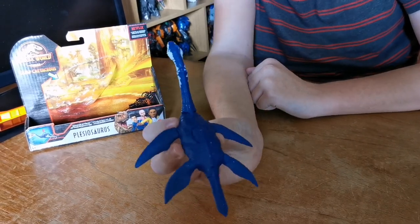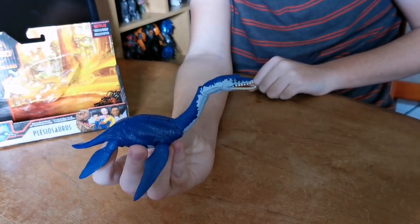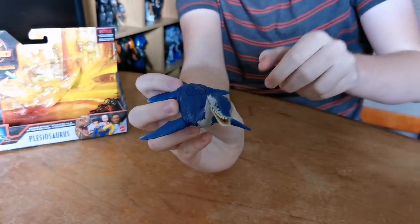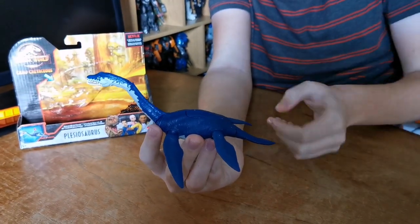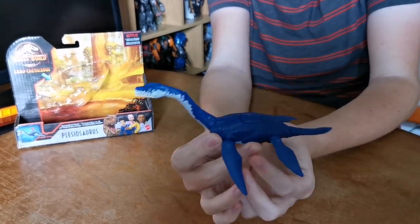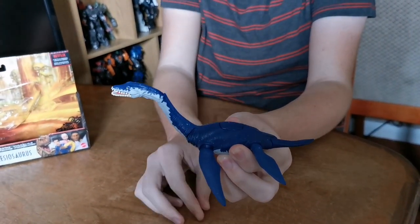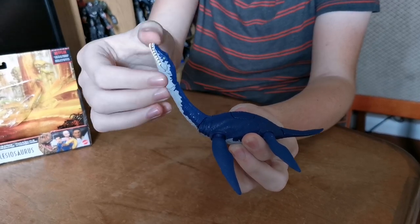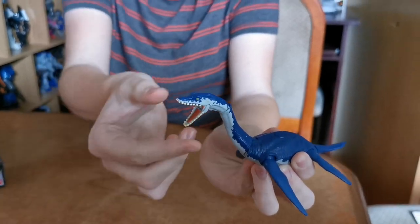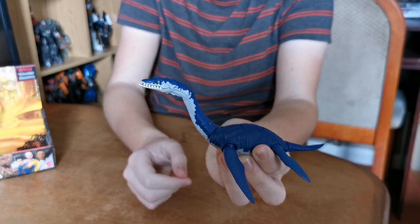Let's have a look around the dinosaur. The tail moves here. The neck moves here. The head moves. And the jaw moves. Strike action.